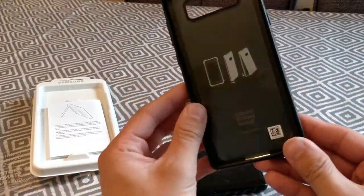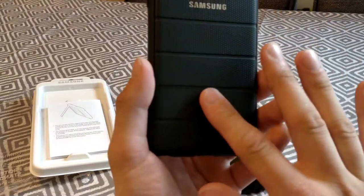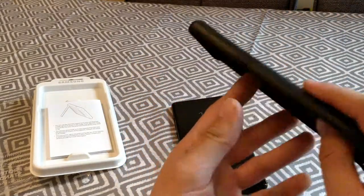So the case itself, it feels really nice — to my fingers it feels quite rugged.